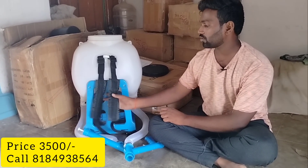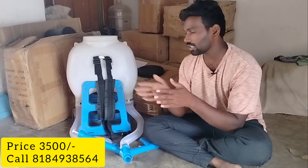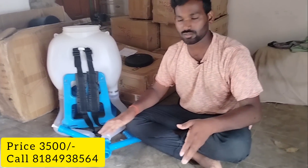This is the market product. It is very simple and easy to use. We have battery sprayers or Taiwan pumps. It is very easy to do.